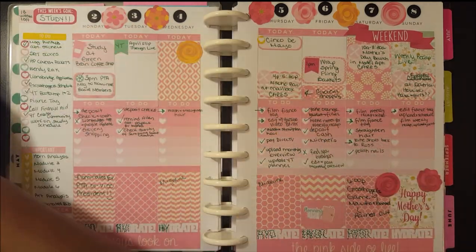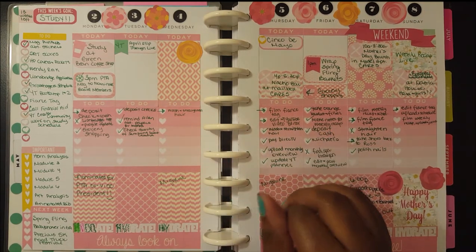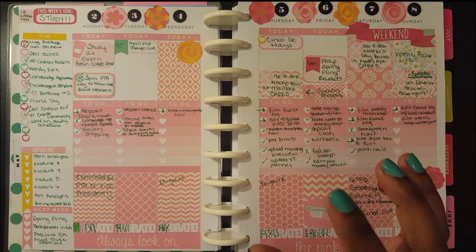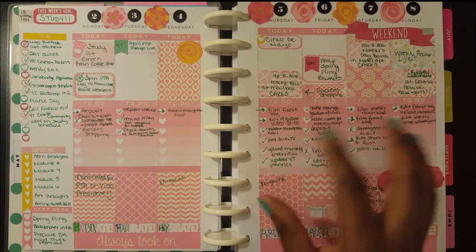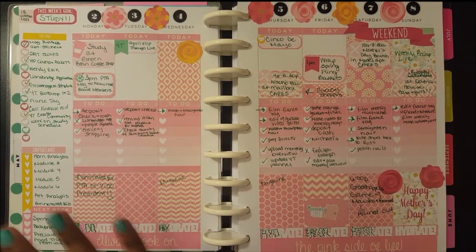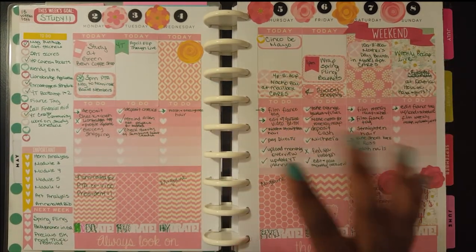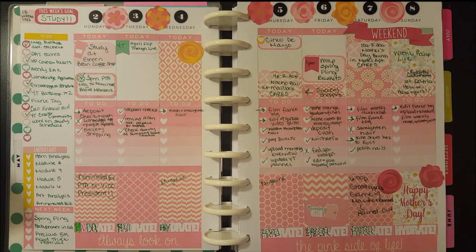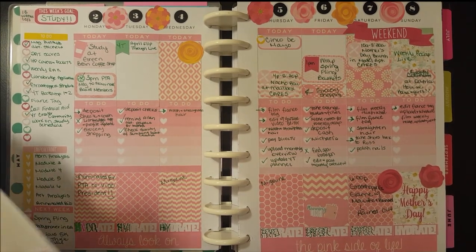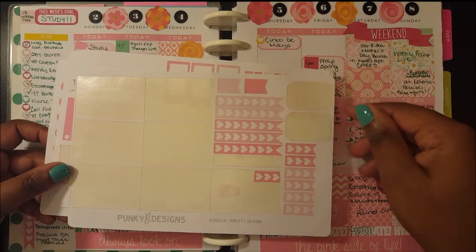With the Pretty and Pink kit from Punky B Designs — you guys know I love Punky B Designs — I do order the luxe weekly kit and the mini kit together. The combination gives me enough to do an almost no white space spread on one layout, and then I can do a more functional, more white space spread with what's left over. So this is what's left over of the Pretty and Pink kit.